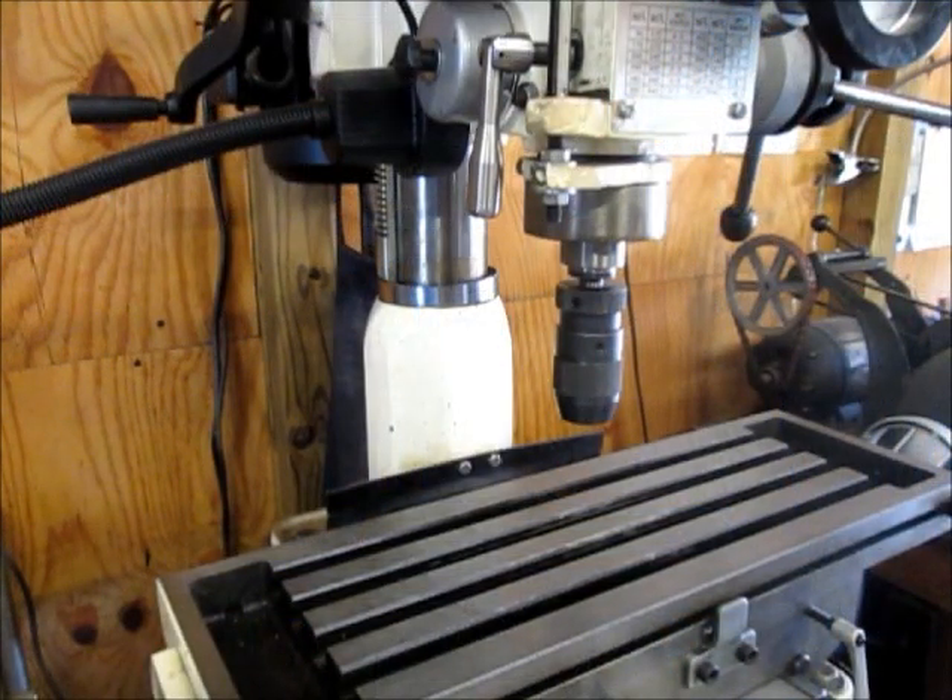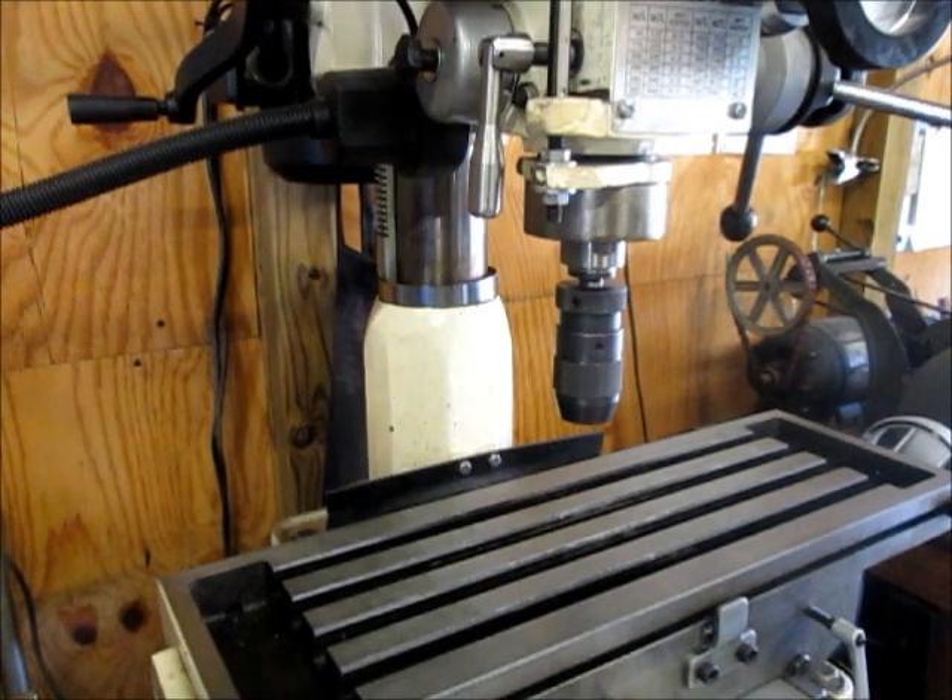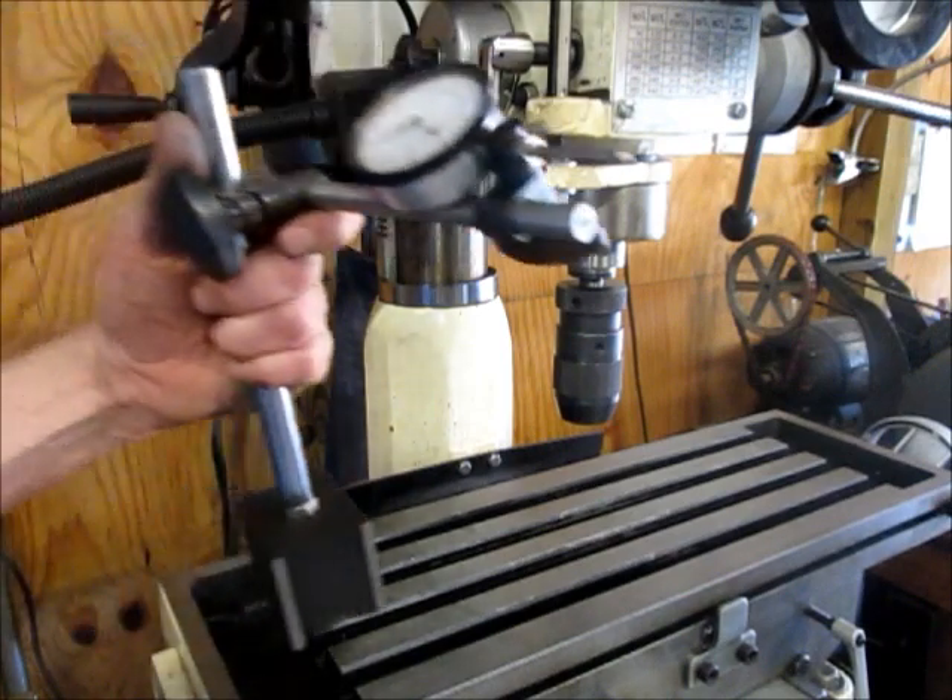Now of course it's always easier to set your clearance so that you can do all of your operations without having to move your head, but when I do have to move it, here's how I do it.